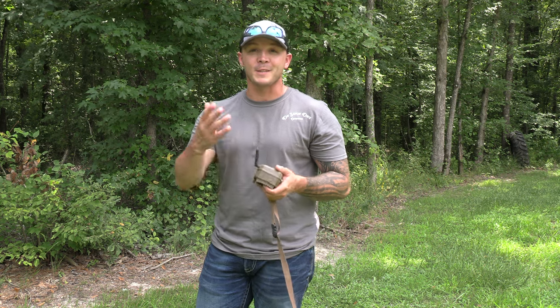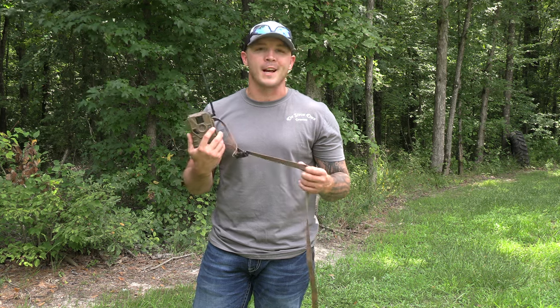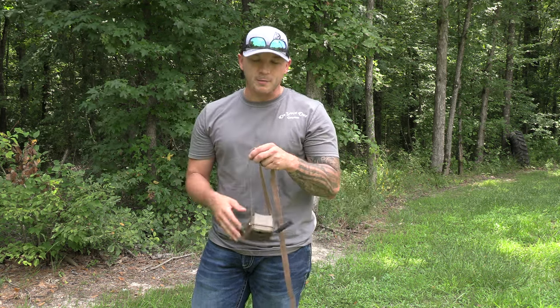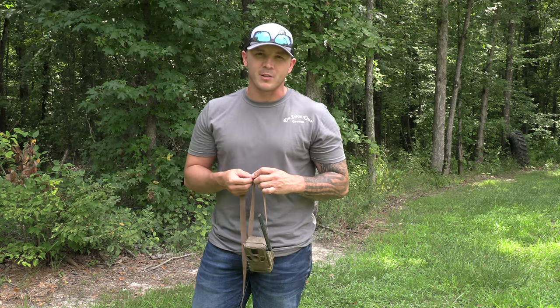The other thing was my better half thought it was just cool to be sitting inside and all of a sudden have your phone go off so you could see what was outside eating on your feed. So we got them for that reason, and for that reason they work. But before you go buy one of these Muddy cameras, you need to understand something.